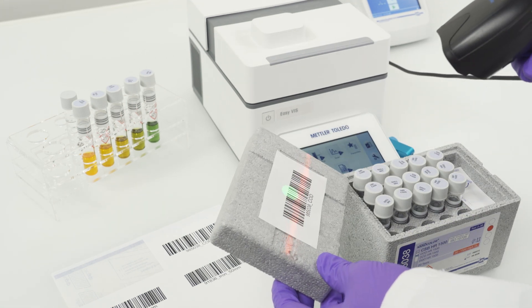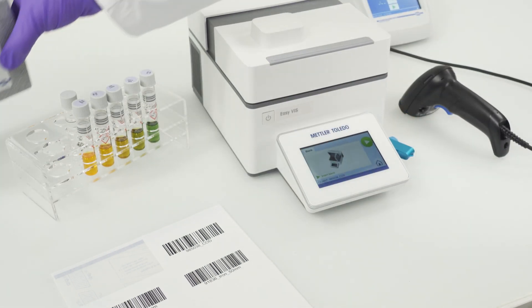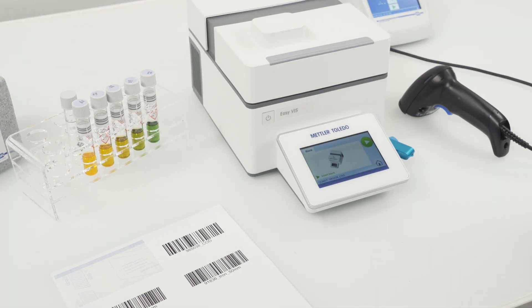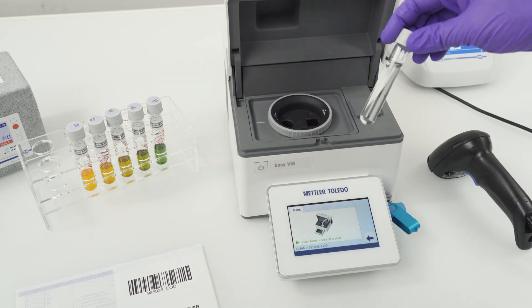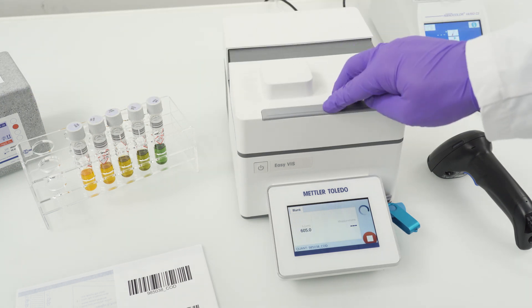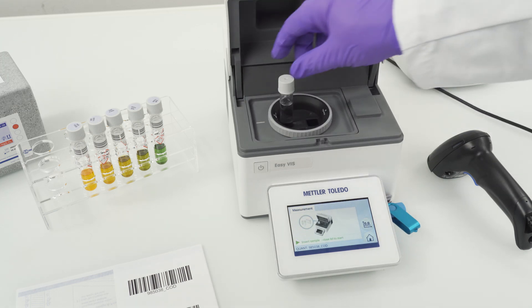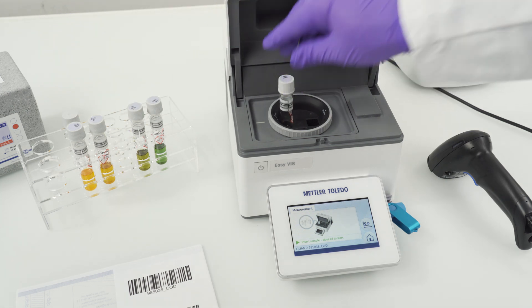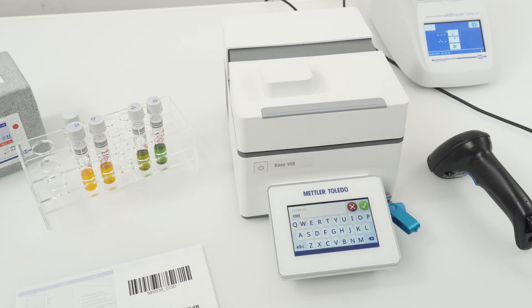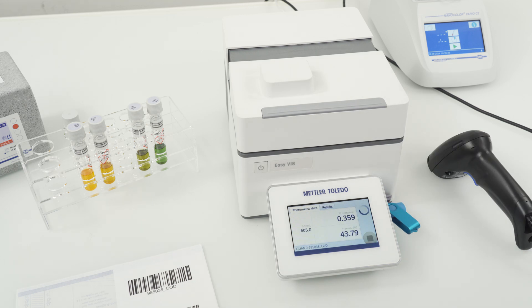By scanning the barcode the method starts automatically. You will then be guided step by step through the measurement procedure. First, insert the blank and close the lid. Once the blank measurement is complete, you will be prompted to insert the sample. The result is then displayed on the screen.